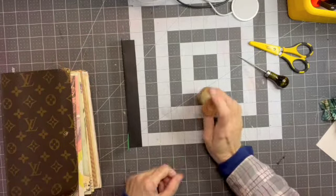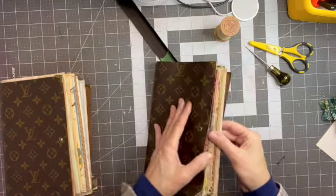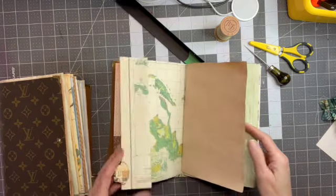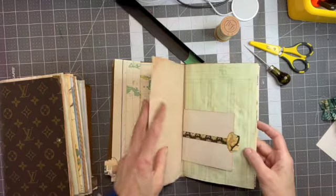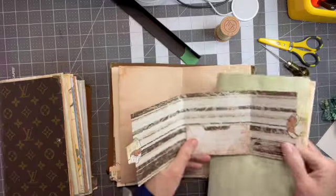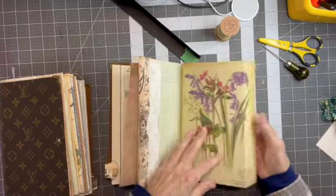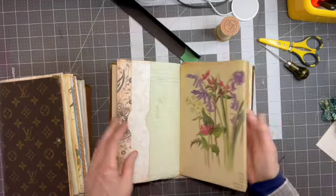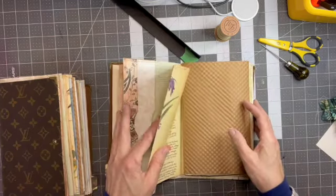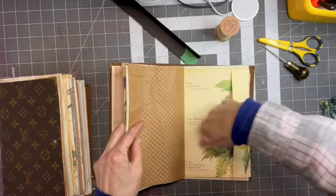Hey guys, welcome back. So I'm at the stage where I did some stitching off camera — I did a decorative stitch around here, put in a couple of tabs, and fixed up this little thing in the center with some pockets and tabs. Just pretty stitching around the edge holding it. I put in this pocket here on this one and stitched it, and that's got that stitch closed as a tuck spot.